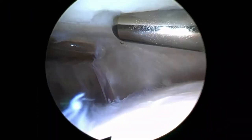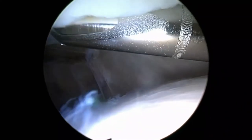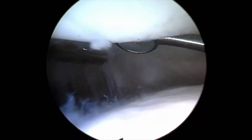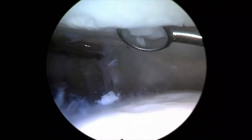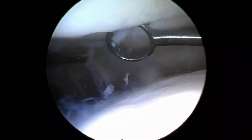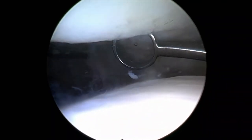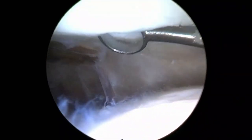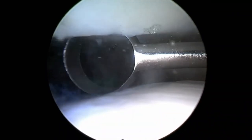Before the implantation, you have to perform a debridement down to the subchondral plate. You can easily use the shaver or a bone curette for this. If the cartilage defect has been present for a long time or if there is a pronounced bone marrow edema, you must be careful during preparation. If available, a curved bone curette should be used for the preparation of the patella — this makes the preparation more comfortable and precise, and you need to compromise less to create a stable cartilage shoulder.